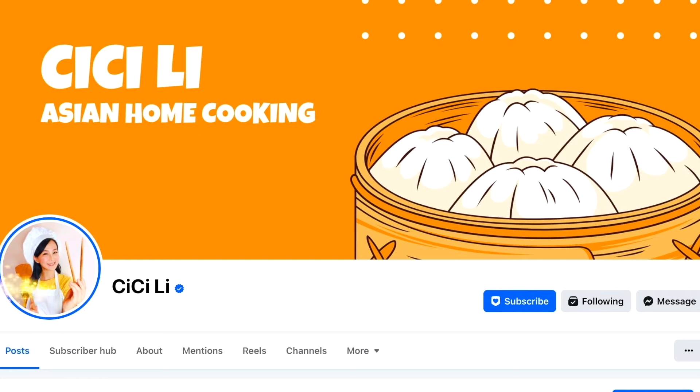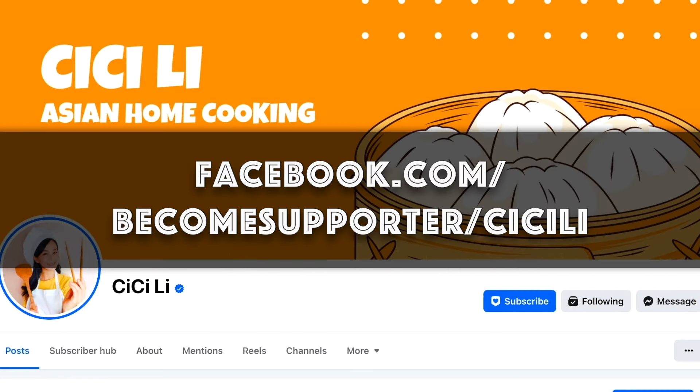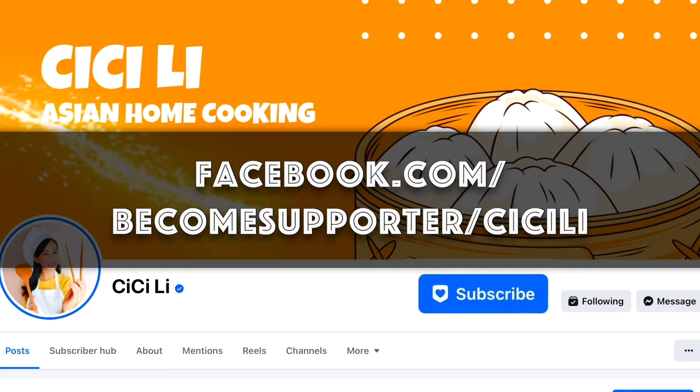Subscribe, follow, and like for more easy-to-follow Asian recipes. I'll see you again soon. Would you like to watch exclusive behind-the-scenes content and receive early access to my written recipes and short videos? Please become a supporter — your support helps me create more easy-to-follow Asian recipes. You are amazing!